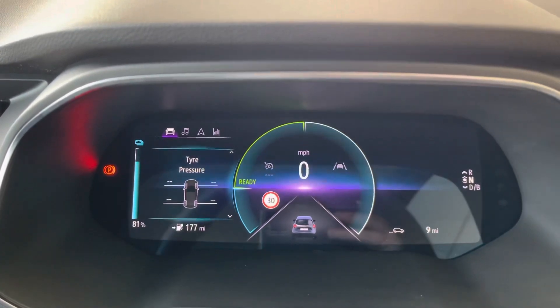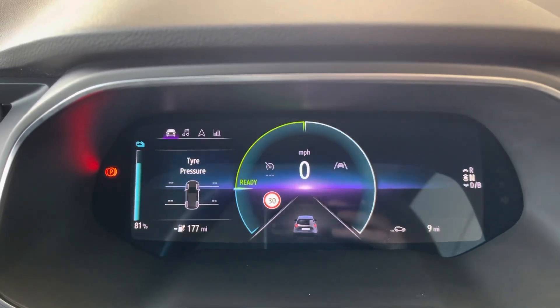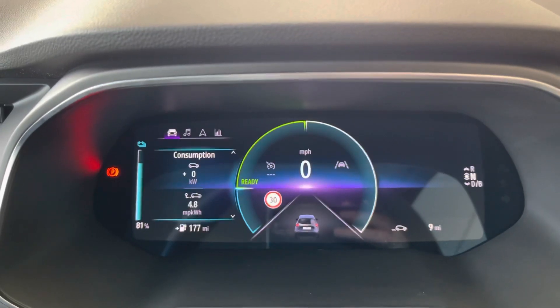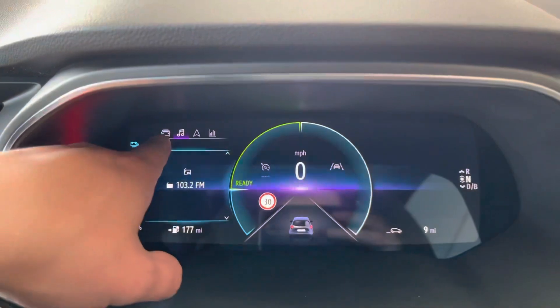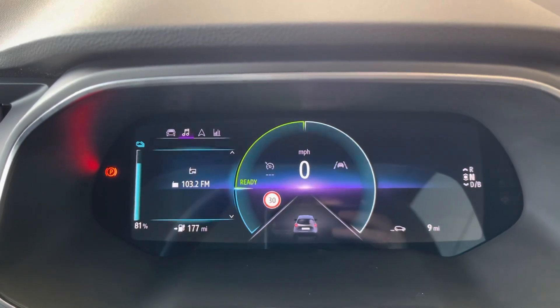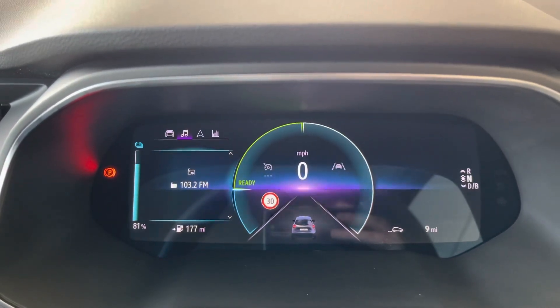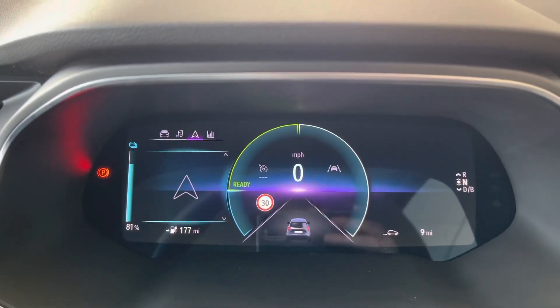Tire pressures — they've got smart tire pressures within all the vehicles, so as you're driving along it will learn your tire pressures and tell you what those are. If I press the boxes, you'll see it changing up here. Now we're on the music and you're on FM, and you can scroll through the radio stations. If we press boxes again, you get your sat nav. If you've got a route planned, it will show you here.